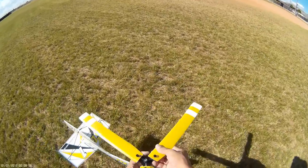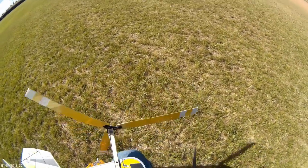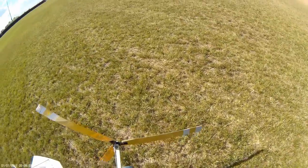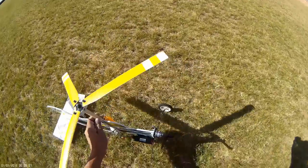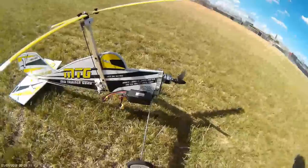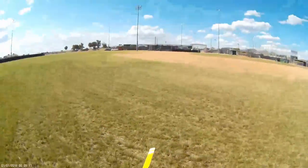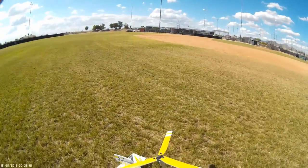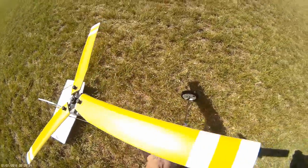Let's change the battery. I'm going to go with a little heavier one, the 1.3 graphene. Let me make sure my video is still capturing — and it is. Put the hatch back on, connect it, and go fly again.